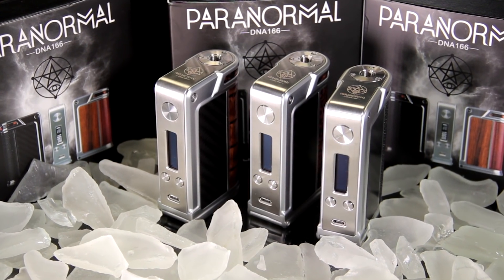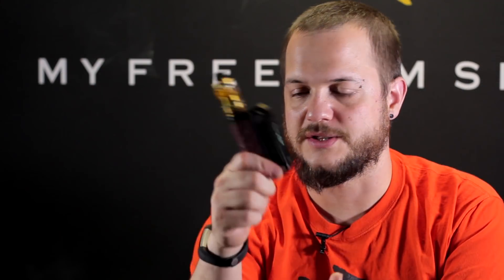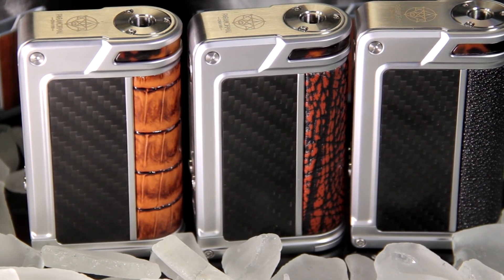We've previously done videos on other Lost Vape DNA 166 devices such as the Therion I'm using here, and also their Paranormal DNA 75C. This is essentially going to be the exact same board from this and one of those 75C type of bodies, obviously with the same button layout and stuff as a regular 166.